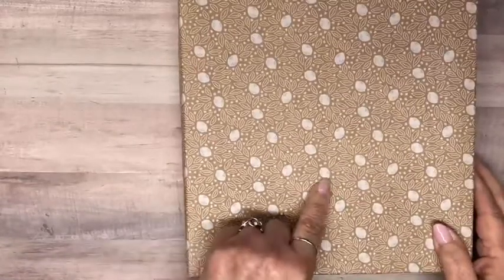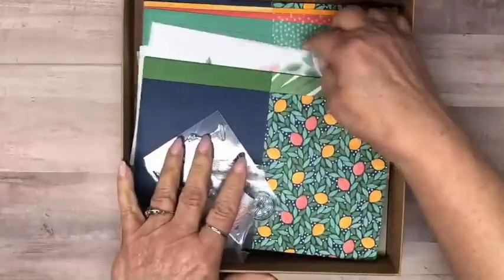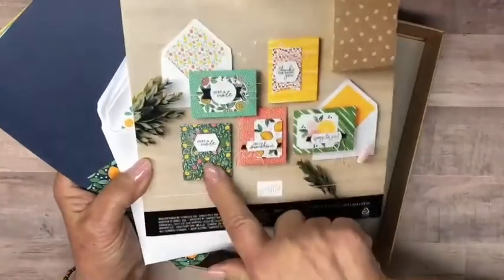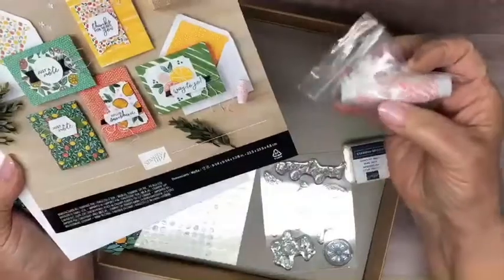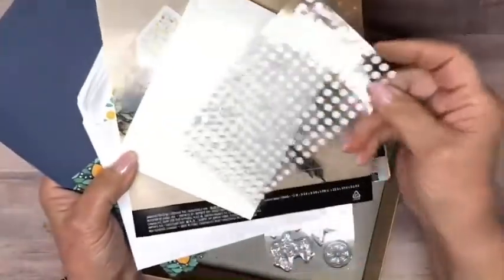This next one is super cute — it's got some lemons, limes on the front. This is the Simply Citrus all-inclusive kit. Here are the finished cards: Hello Sunshine, Way to Go, Thanks for Being You, and Just a Note — perfect for just about any occasion. It has a Night of Navy ink pad, twine, cute little vellum or plastic flowers, and lots of dimensionals and glue dots. It comes in a nice little box.